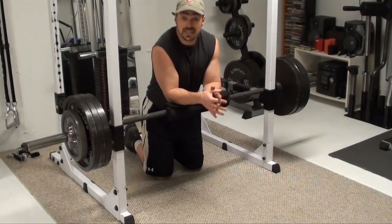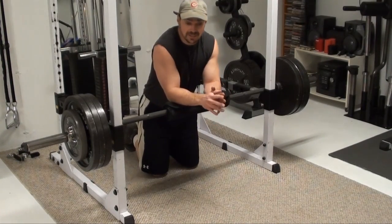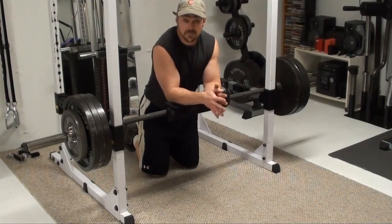Hey, this is Nick Nielsen, Mad Scientist Muscle, and what I've got for you today here is a partial loaded push-up.